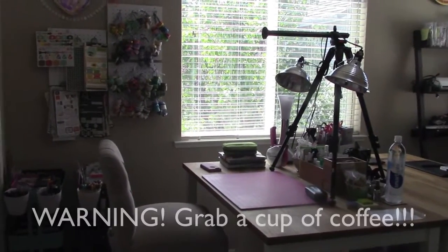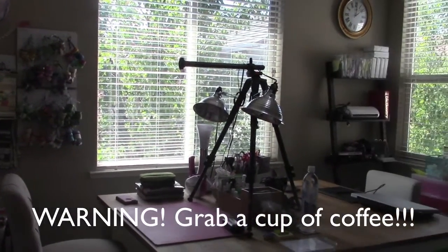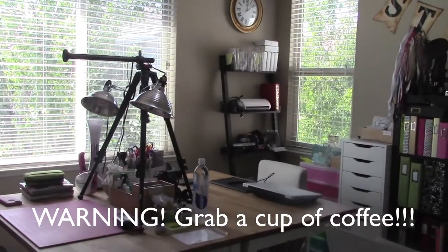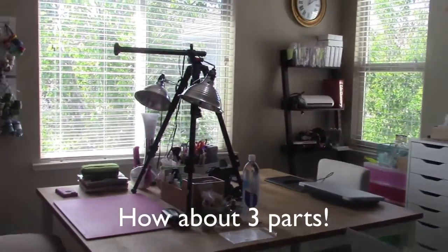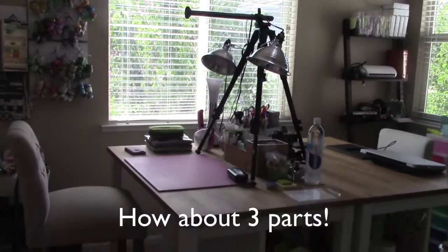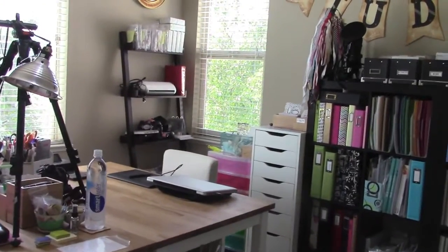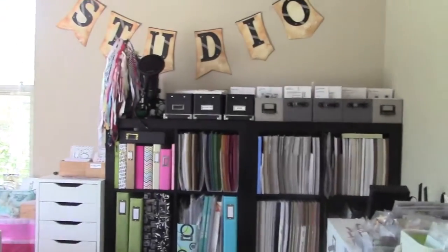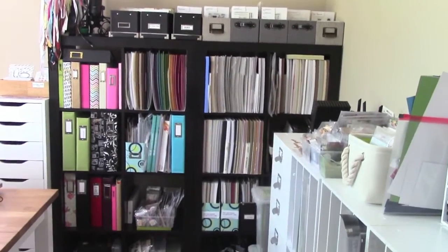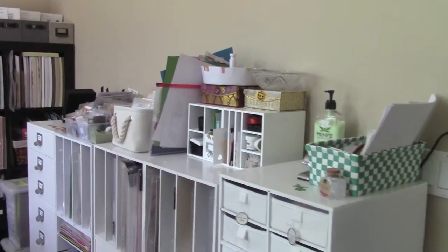Hey everybody, this is Felicia and I am here today with a video of my scrap room. Hopefully it won't take too long and I might have to divide it up into two parts, but this is my scrap room, this is where I sit, that's my table. Now I'm walking in — there's my expedite right there and here are my cubes.